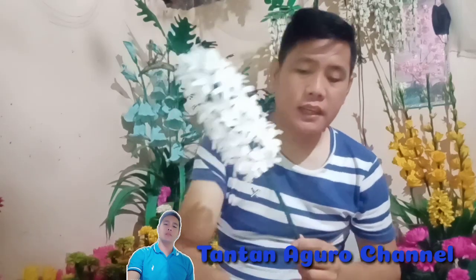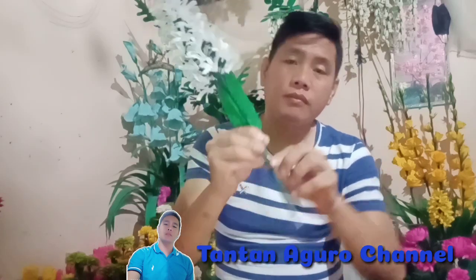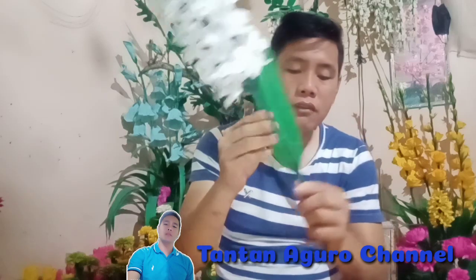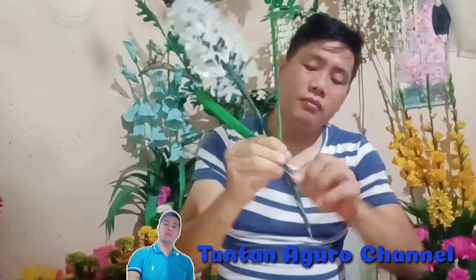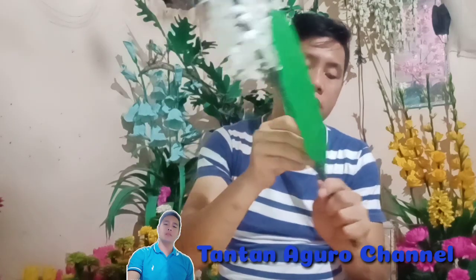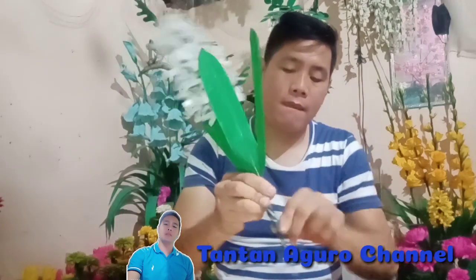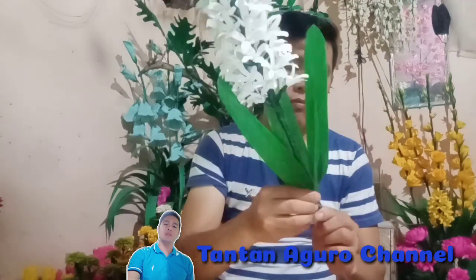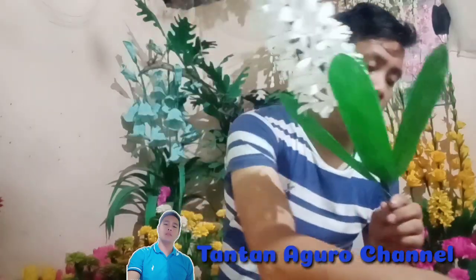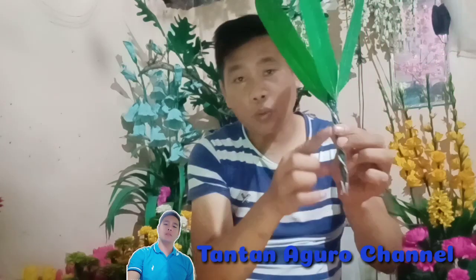And ito na po yung hyacinth flowers natin. Lalagyan na natin siya ng dahon guys para mas gumanda yung hyacinth natin. Na gawin natin, ibabaluktot lang natin ito — pinaka-stem ng dahon sa stem ng hyacinth flowers natin. Para mas kumapit siya at hindi matanggal. Ayan na po siya. Then next natin is ipapainal na natin siya. Babalutan na natin siya guys para hindi makita itong pinaka-wire niya.